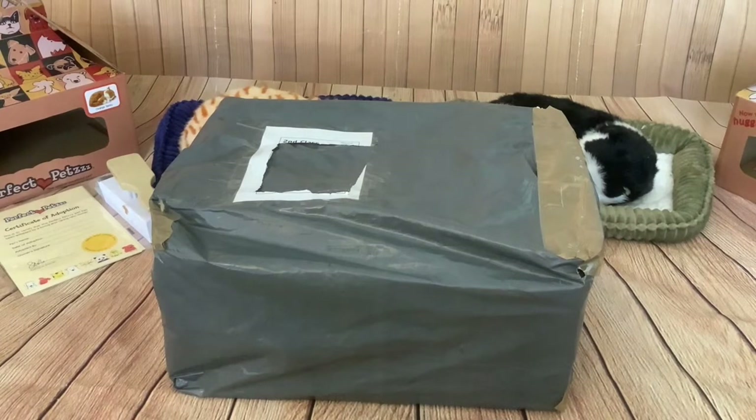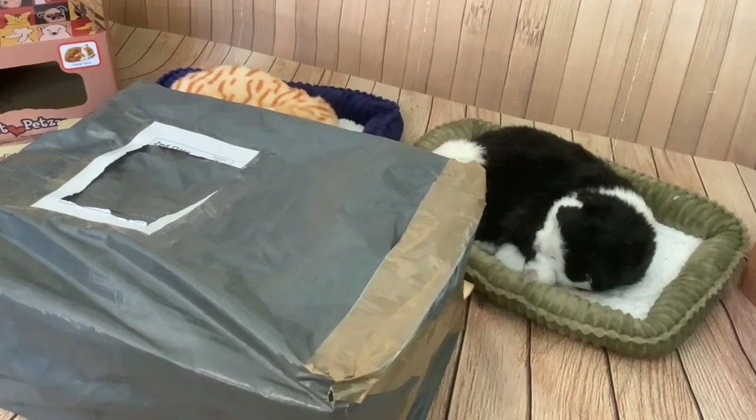This is actually the cheapest one I've bought. I found it on eBay for just £12.90, so I snapped it up. Without further ado, let's get this cat unboxed.